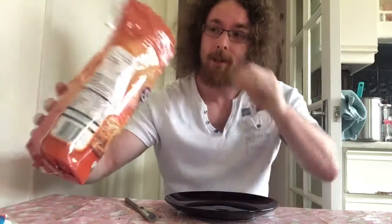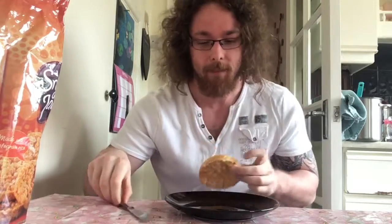Hi guys, Tom Morrison here and I'm going to give you a recipe for a healthy snack. Now this is a simple rice cake which only has 51 calories in it. So rice cake, pretty darn healthy.